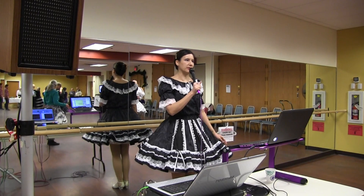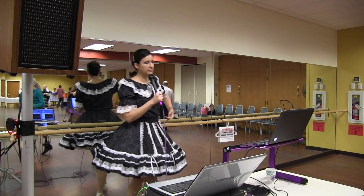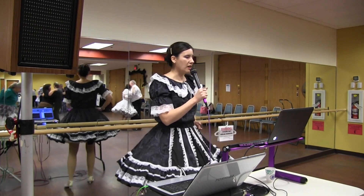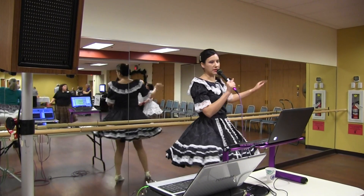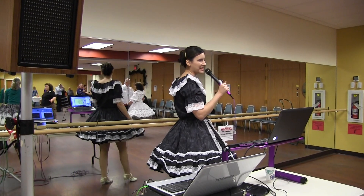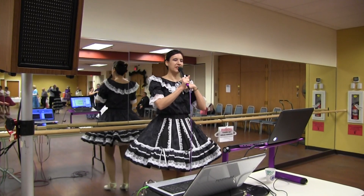Diamond turn. Telemark to semi. Hover fall away. Slip pivots. Cross pivot to sidecar. Twinkle to banjo. Step forward and point. Impetus to semi. Pick the lady up, forward waltz.